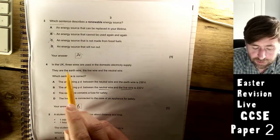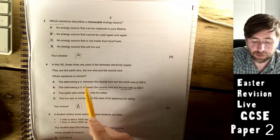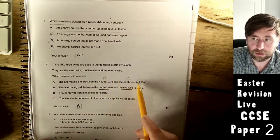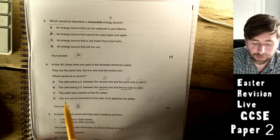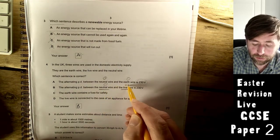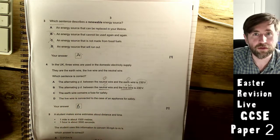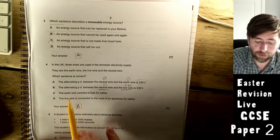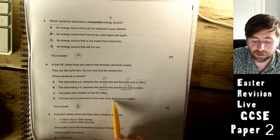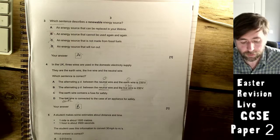In the UK, three wires are used in the domestic electricity supply: earth wire, live wire, and neutral wire. Which sentence is correct? The alternating pd between neutral and earth is not 230 V — both are at zero. The alternating pd between neutral and live is 230 V — neutral is at zero and live is at 230 V, so that seems right. The earth wire does not contain a fuse — the fuse is on the live wire. The live wire is not connected to the case for safety — that's the earth wire. The only obvious answer is B.